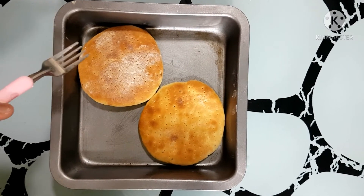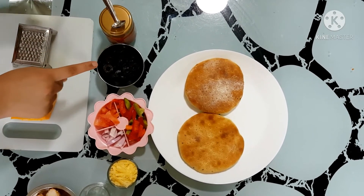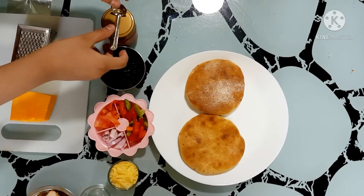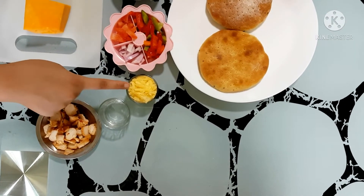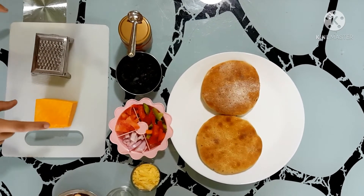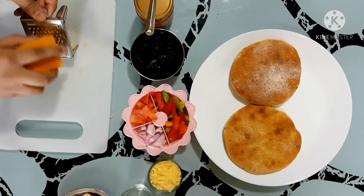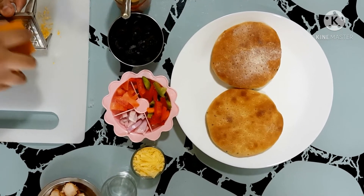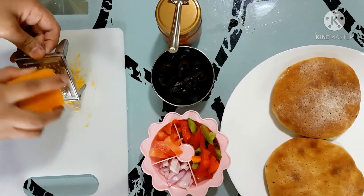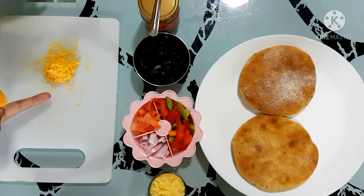Now I'm going to add some toppings over this. These are the toppings for the pizza — this is pizza sauce, olives, mixed veggies, cheese, chicken dices, and I'm going to shred some cheddar. See the shreds of cheddar — this will give extra flavor to the pizza.